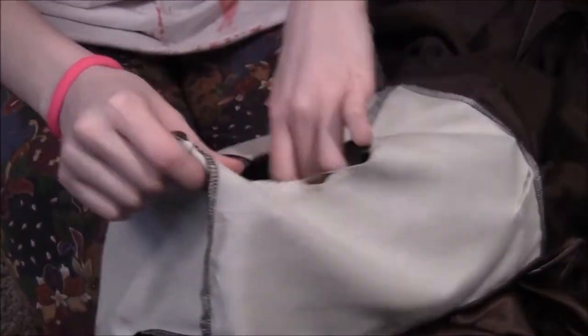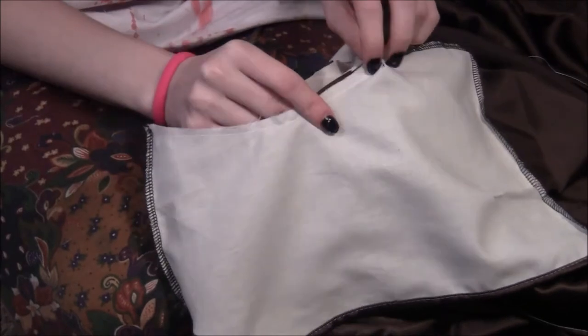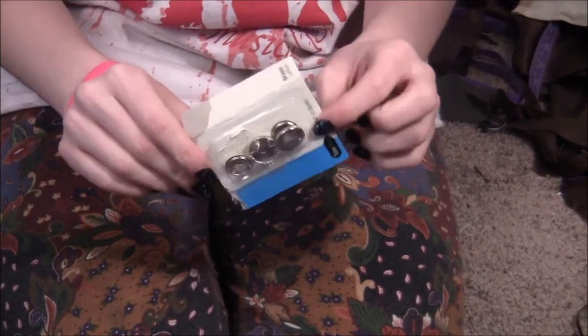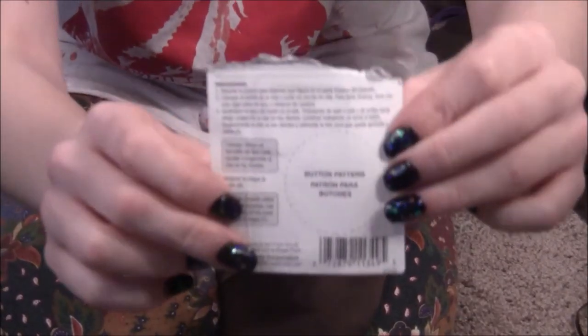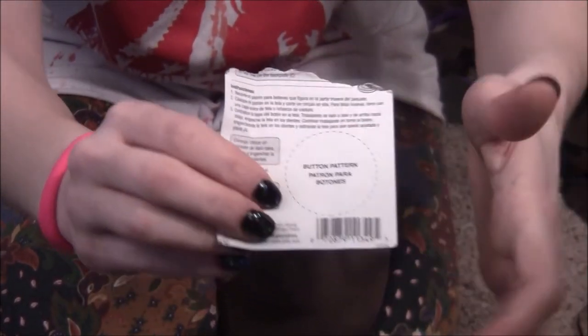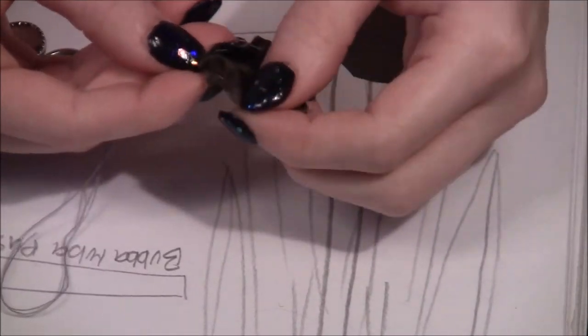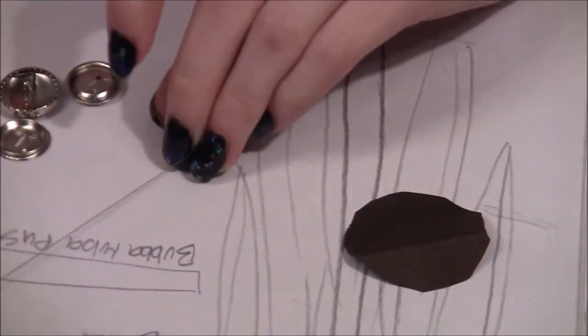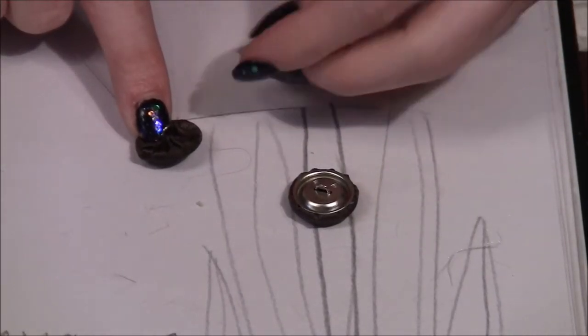I'm going to make custom buttons for this cloak that you can cover with the fabric from your project. It comes with a pattern for you to cut out the fabric. Hand sew along the edge of the fabric and place the button top inside, then pull the string tightening the fabric around it, then take the bottom and pop it in place.